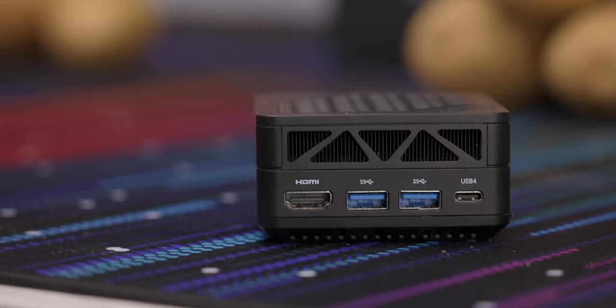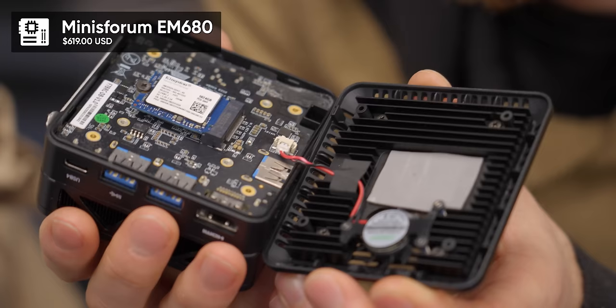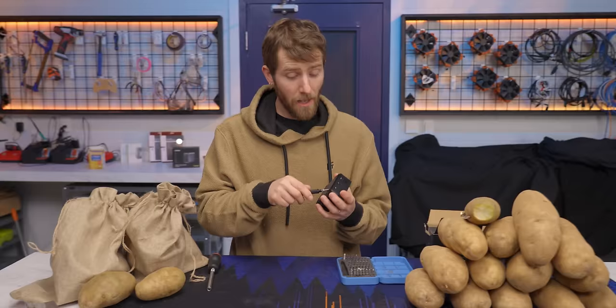Meet the MinisForum EM680. It's got eight Zen 3 Plus cores that turbo up to 4.7 GHz and Radeon 680M RDNA2 graphics. It's shockingly powerful for such a small package — the whole thing is just 10 Pringles tall. We'll have a link below if you want to pick up one of your own. Of course, even at that size, it's not small enough for us.